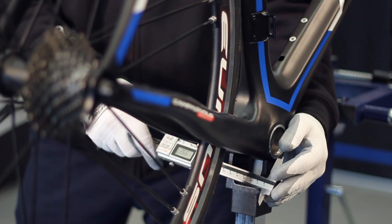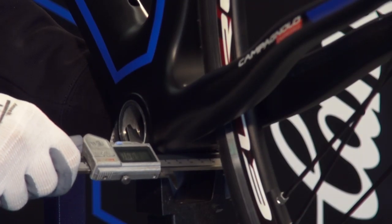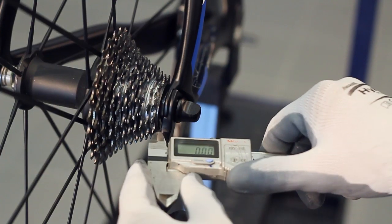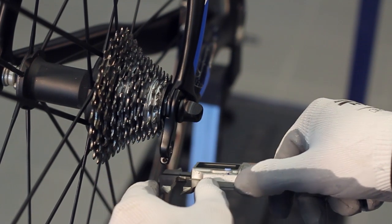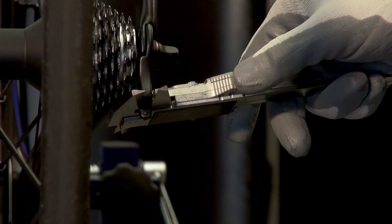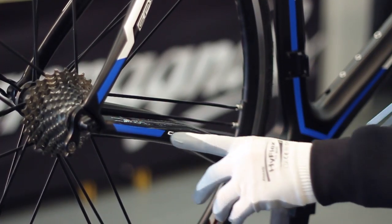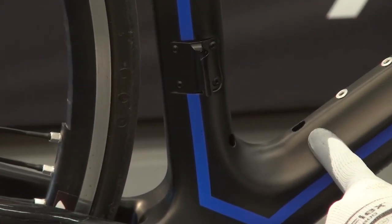Before starting the installation operations, check to make sure that the frame upon which the EPS is to be installed respects the measurements required for the bottom bracket box and the rear derailleur hanger, and that the positions and diameters of the holes for passing the cables comply with information provided in the technical manual.